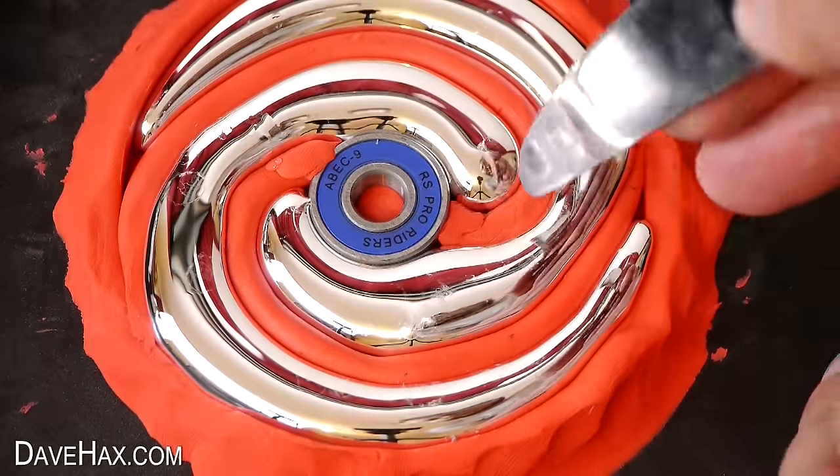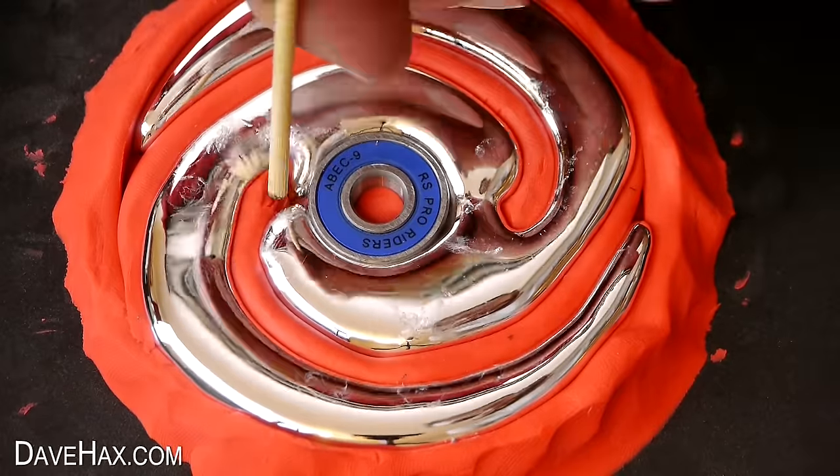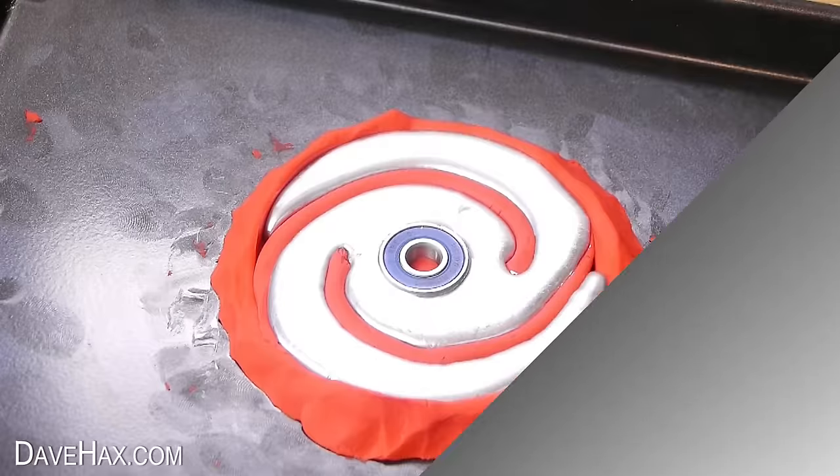To make it stronger, I decided to remove these bits of plasticine so the gallium forms a ring around the bearing. Leave it to cool down so it goes hard again.